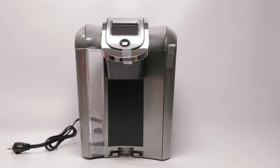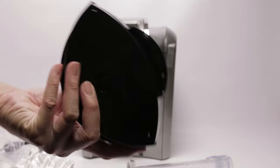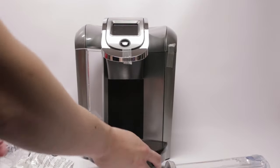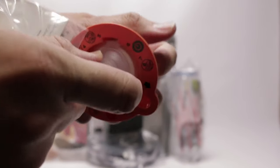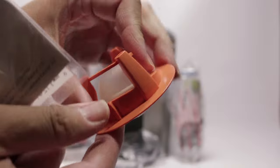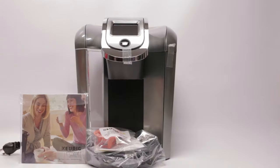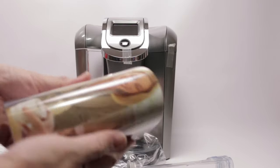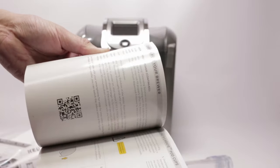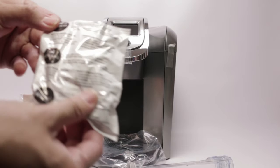So let's take a look at what's in the box. You have the actual brewer, detachable drip tray, cleaning pod — this is to clean the nozzle — a construction manual, the water filter module, and the water filter.